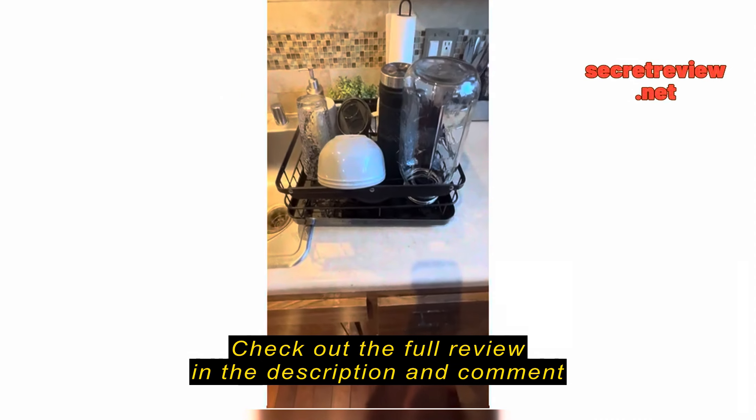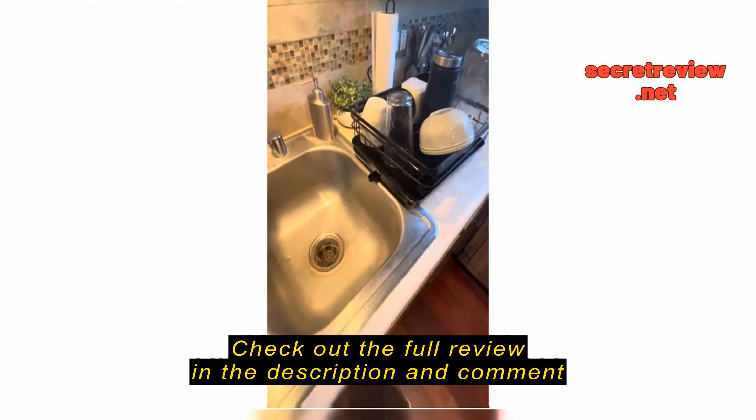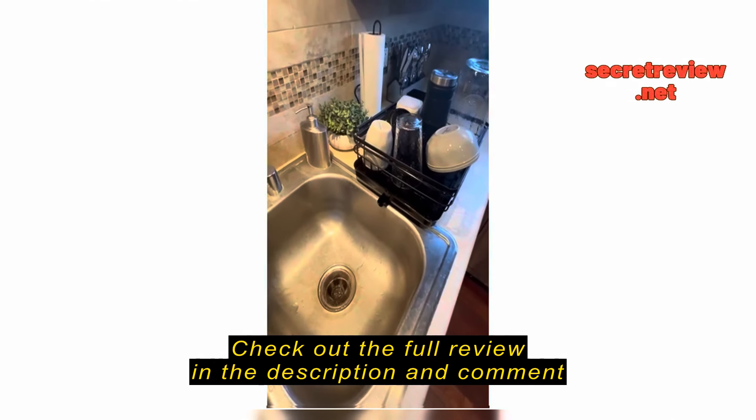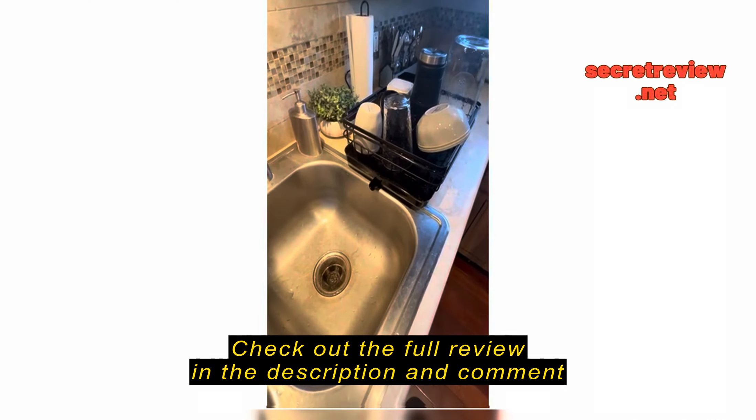I am reviewing the Segugi Sink Drying Rack. It is supposed to be for your counter and your sink, and as you can tell, it's being used on my counter.